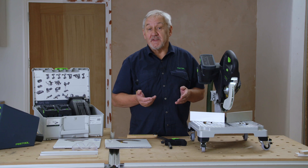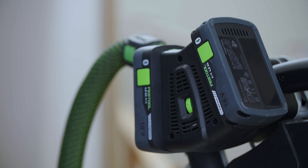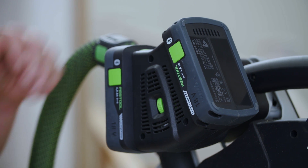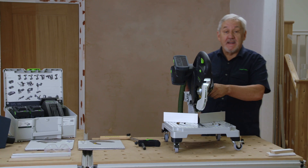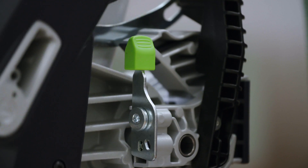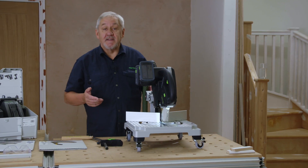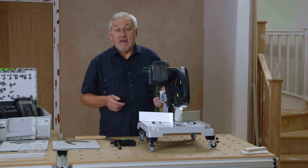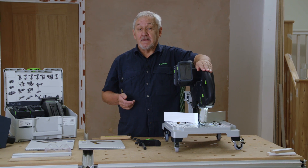For transportation, the saw is fitted with a safety lock trigger to prevent accidental start-up. But always remember to remove the batteries and store them in your energy set. The transport lock is located here. Simply lower the saw blade and move the lever over. In keeping with the Kapex saws, you also have a convenient top-carrying handle here.